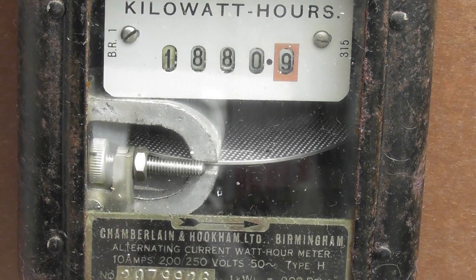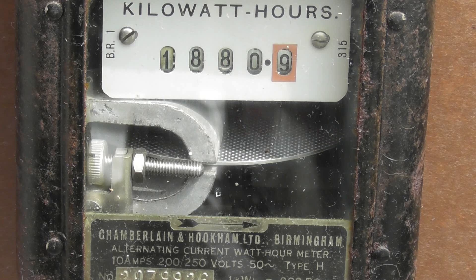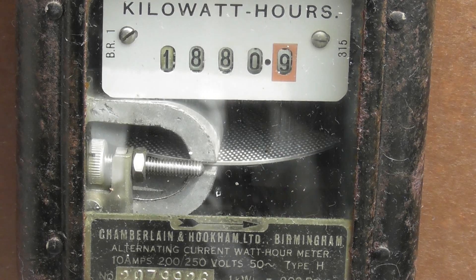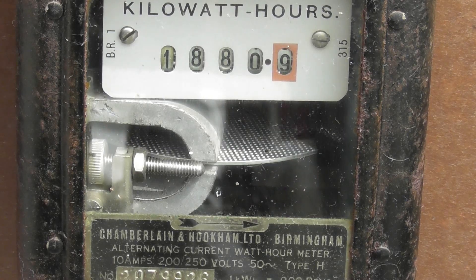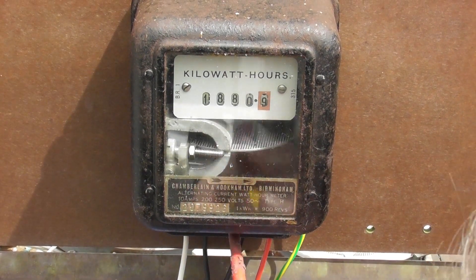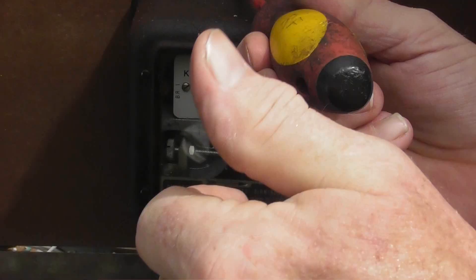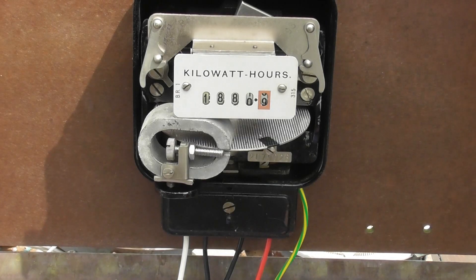The meter is happily running. Oh, we're going to take the cover off and reveal the inside of the device.